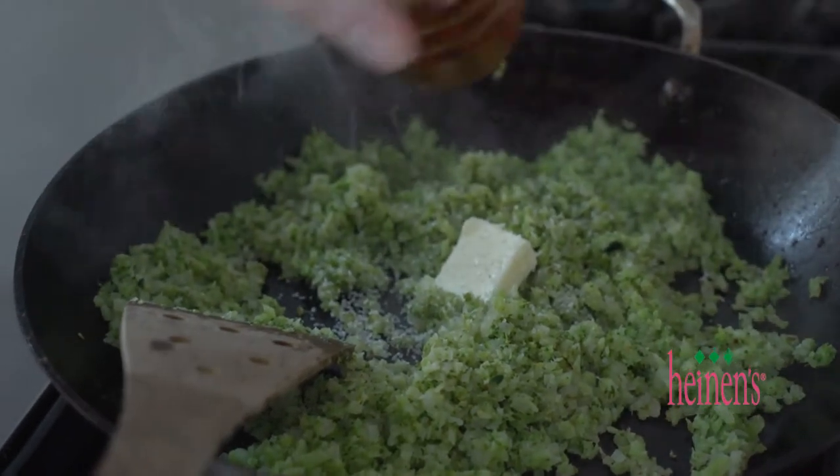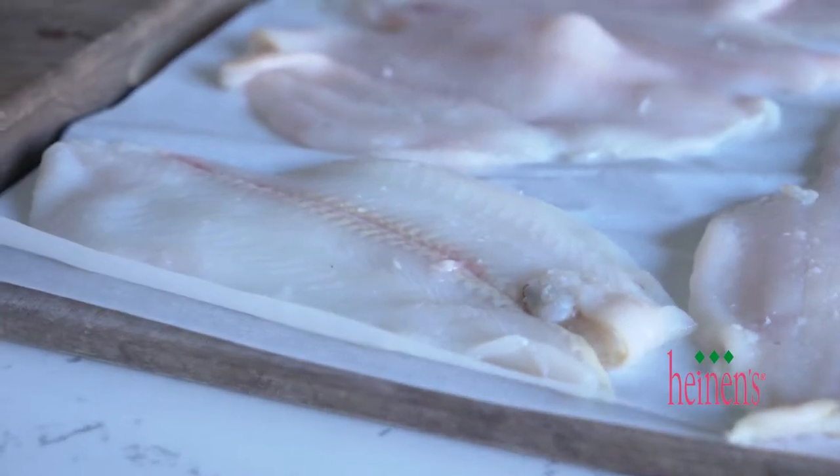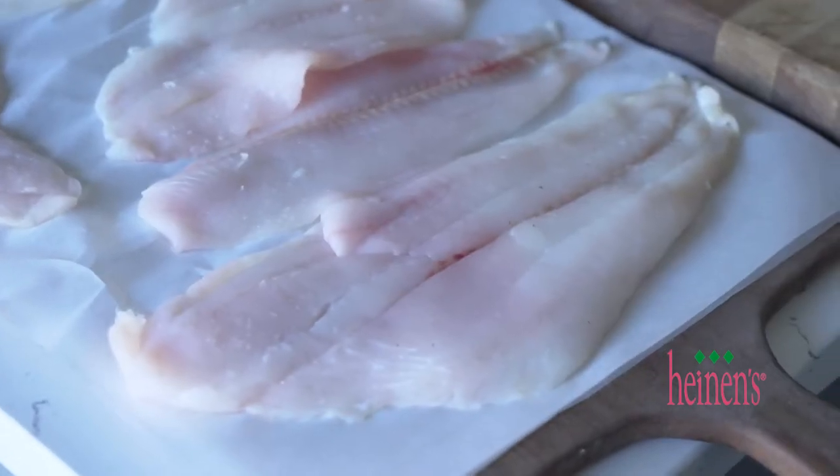We're gonna keep the riced broccoli hot because the fish is gonna cook so quickly. Right here I've got some Dover sole. Heinen's seafood department is no different than any other department in the grocery store — we believe we have to find the best so we can sell the best, and the best doesn't mean just good fish, it means really fresh fish. In the ocean yesterday and through our doors today.